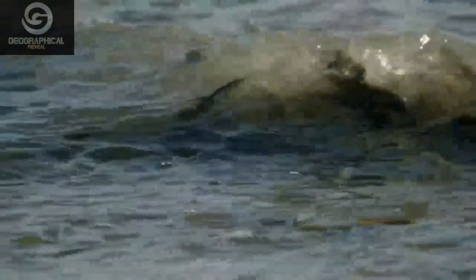Gulf grunion scout the beach. Then, in their hundreds, females surf in on the waves, shadowed by eager males. They are here to spawn.